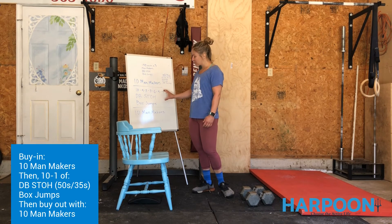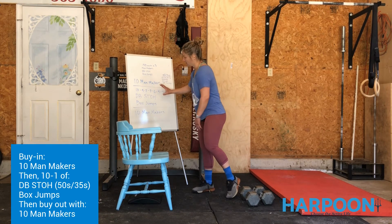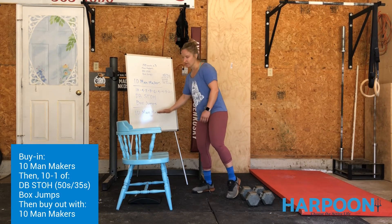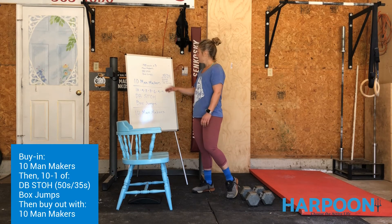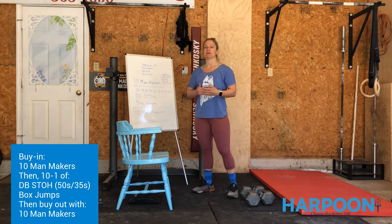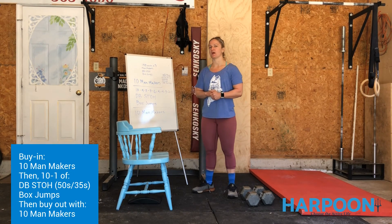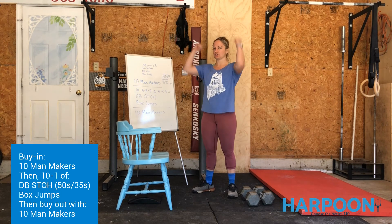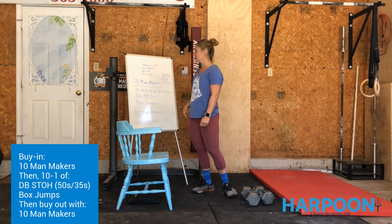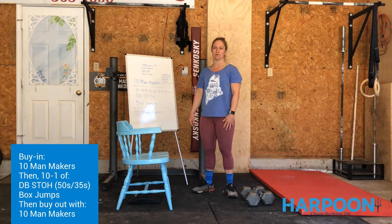After we finish that chunk, we go 10 more man makers to buy out. So it's like an Oreo cookie — Oreo, vanilla filling, Oreo. Before you get into the whole workout, spend a little time getting your heart rate elevated: run a clock, 15 seconds on the man maker, 15 seconds on the dumbbell shoulder to overhead, 15 seconds on the box jumps, and cycle through that two to three times depending on how warm you are.